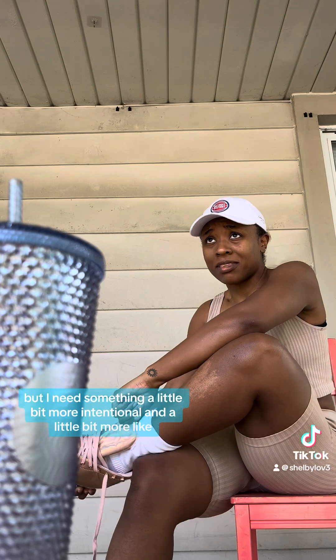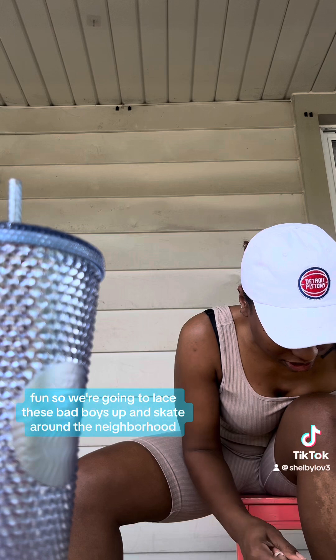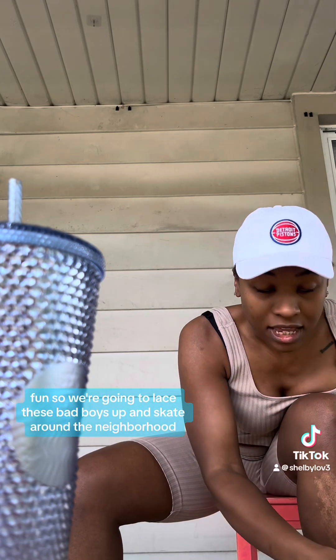I'm already going up and down my stairs in my new house and that's helping me get a little bit of exercise, but I need something a little bit more intentional and a little bit more fun. So we're going to lace these bad boys up and skate around the neighborhood — bring you guys with me!